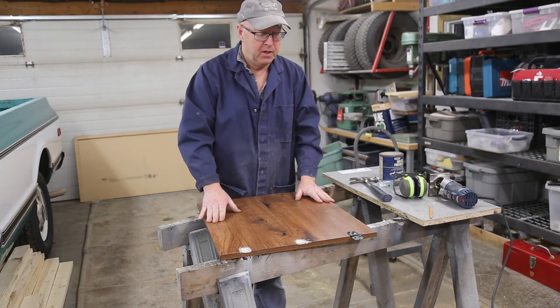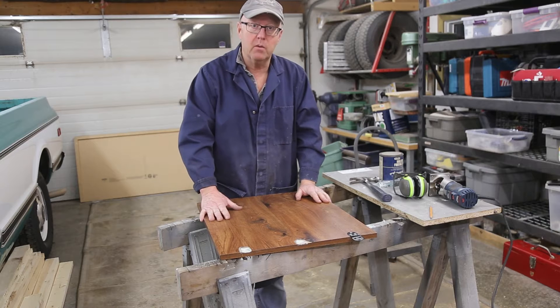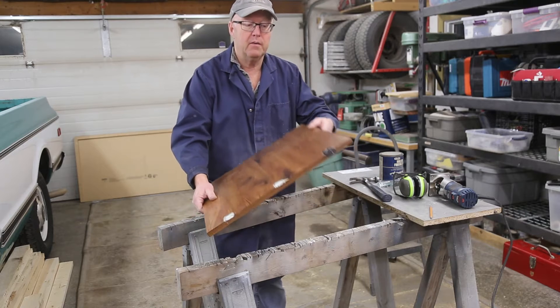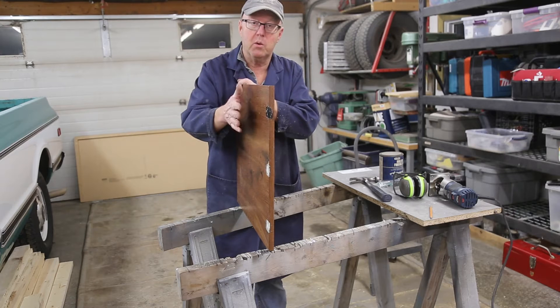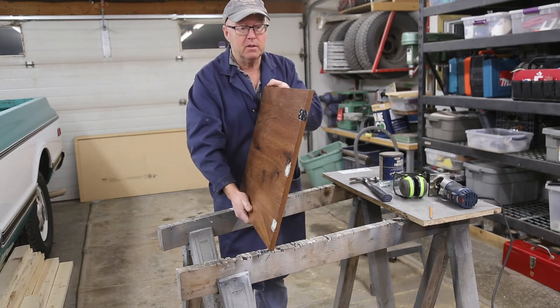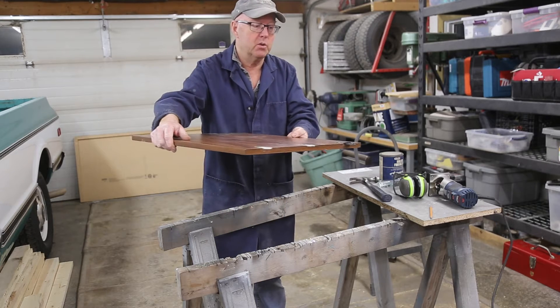Welcome everybody, Steve here. Today we have a little different project on the go. This is your typical 80s furniture — particle board, built real cheap — and it's actually a wing off of a sewing machine.